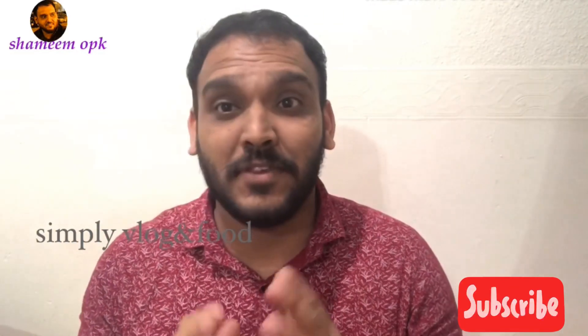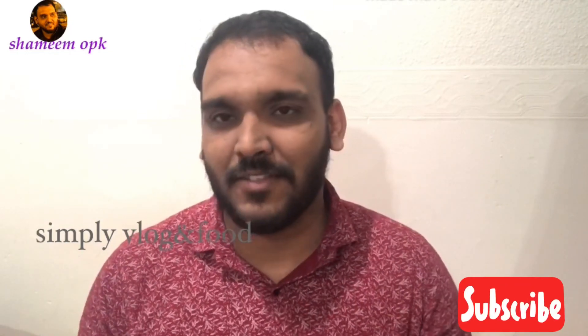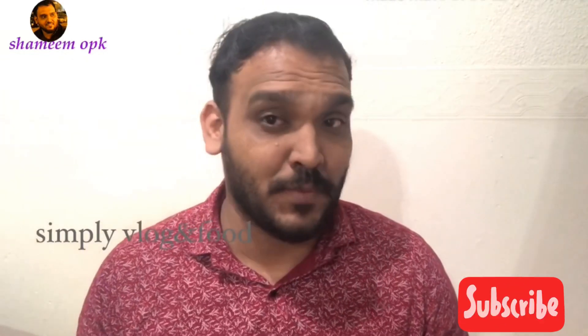We have a lot of beef. It's very easy. Friends, if you like this channel, you can subscribe to our channel if you haven't already.